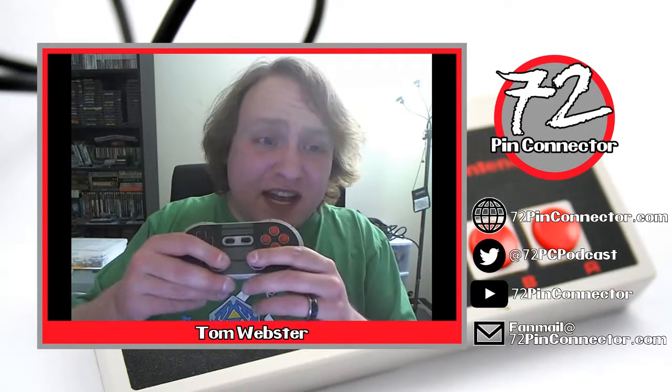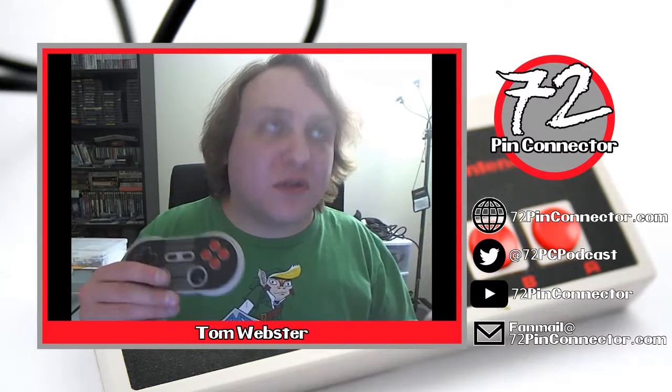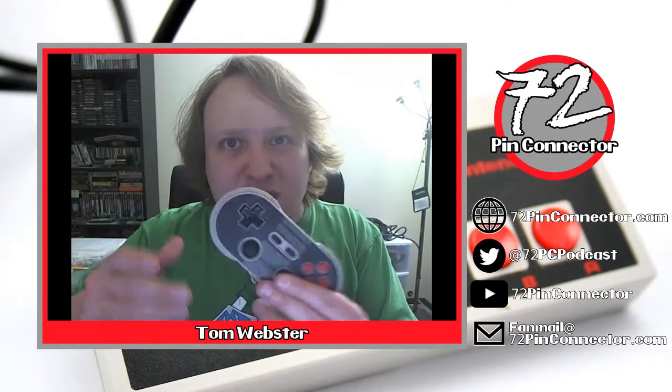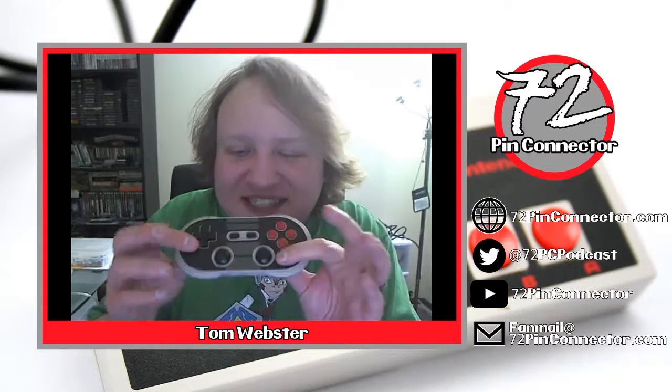It does have click-down L3 and R3 capabilities so it has all of the buttons. The only thing it's missing is a home button, but that's not too terrible. My biggest complaint is that sometimes in games — especially setting up controls for emulators — you need to click down to set L3 or R3 for a certain function, and it'll slip because the control sticks are just teeny.